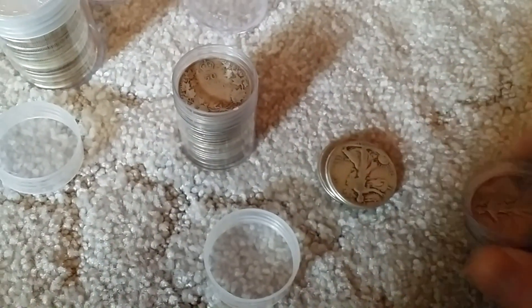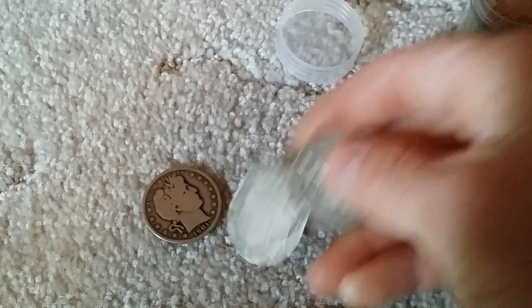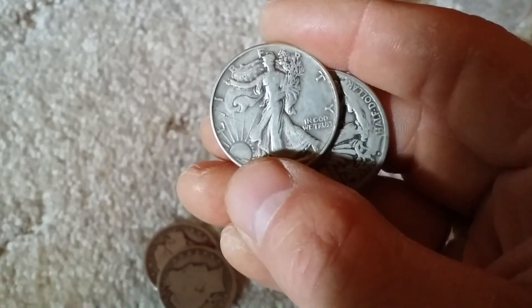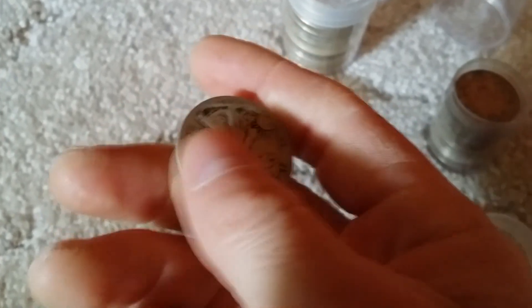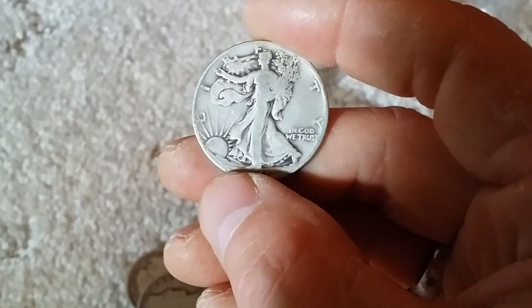I also separated these — my 90 percent constitutional silver. These are really light. How awesome is this? I just love these; I love the way they tone. That's just awesome. Really nice toning. These are definitely worth keeping separate.